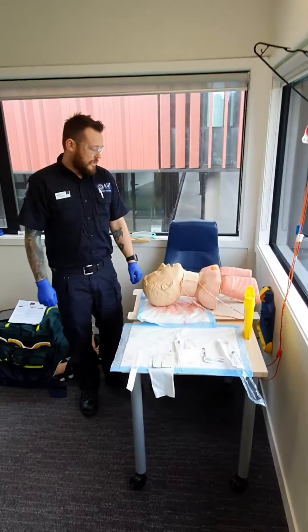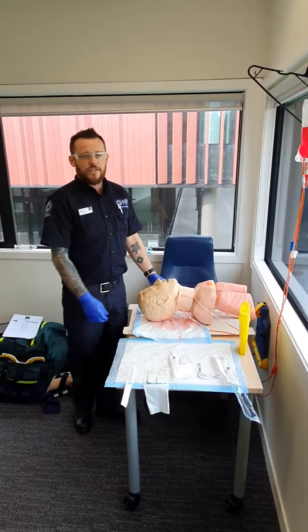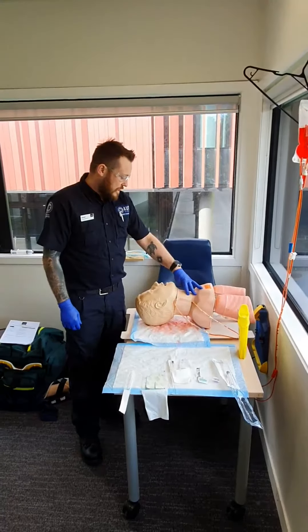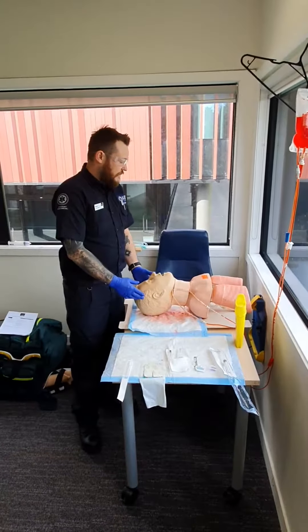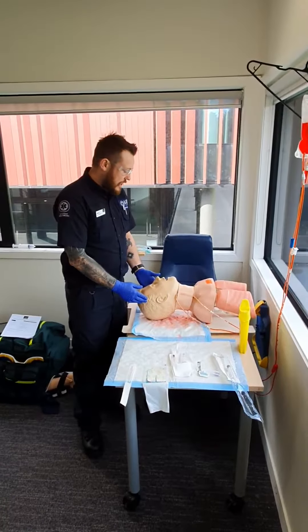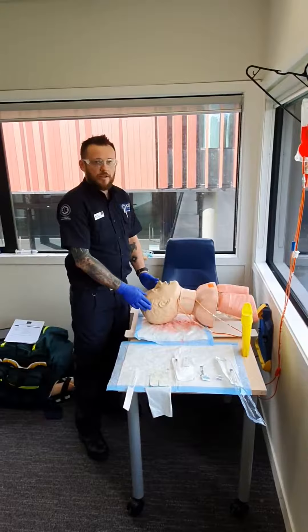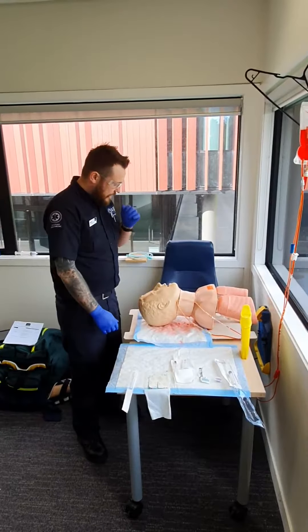For today's OSCE we're going to be doing EJV cannulation. If my patient was unconscious, there'll be implied consent; otherwise I'll be asking my patient for consent.